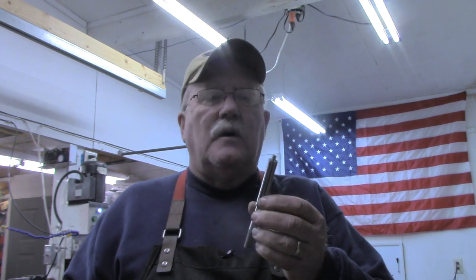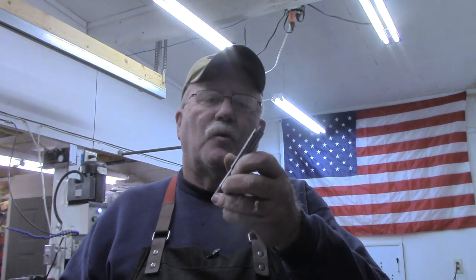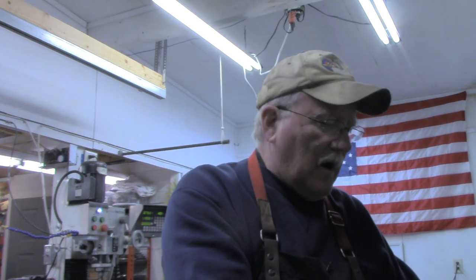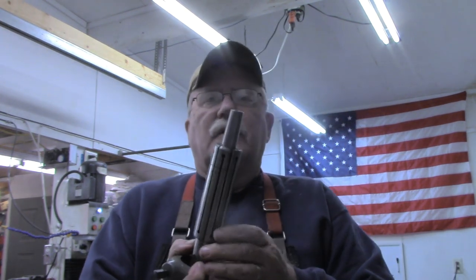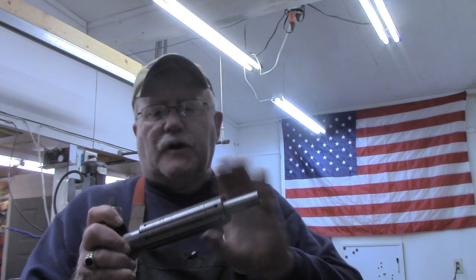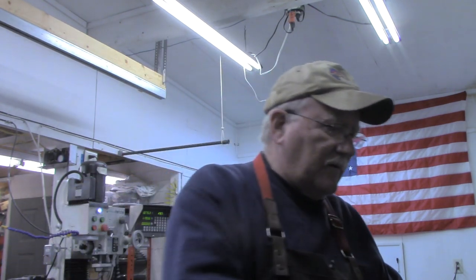There were several of them, from down to number one, which goes from a half inch to 9 sixteenths, up to this one that goes from inch and a half to 1.6. So, nice collection of them, and at a very reasonable price. But like so many things, you pick up one item, and you need other items to go with it, and that was the case with these.